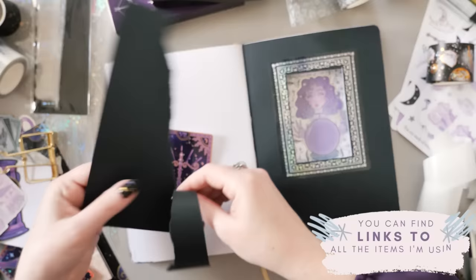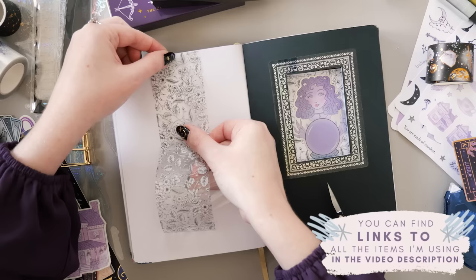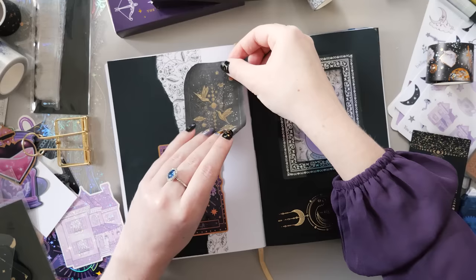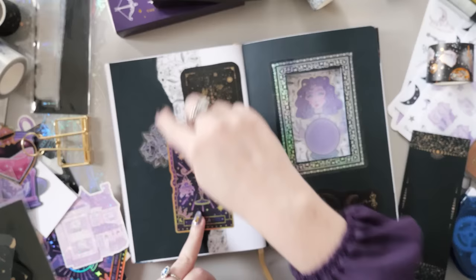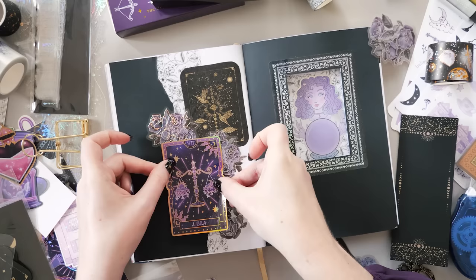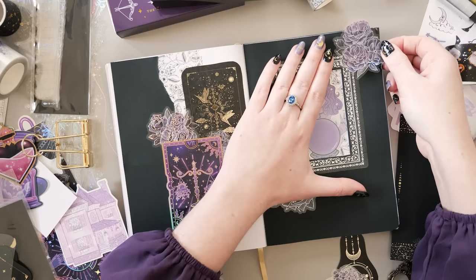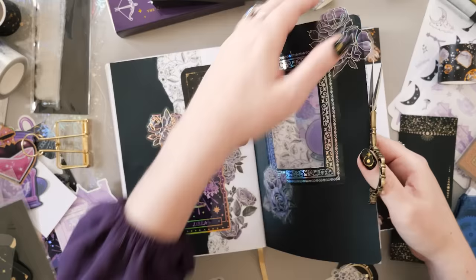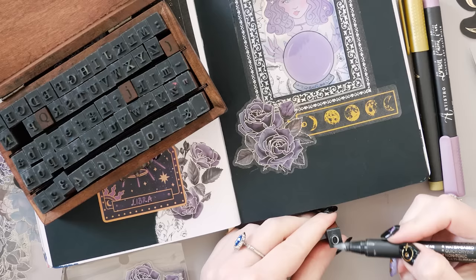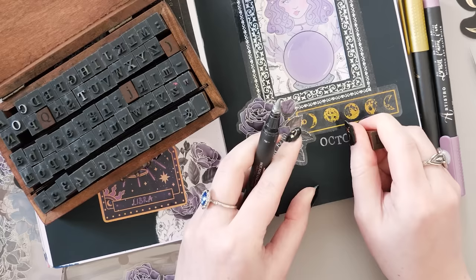There are links to everything I'm using in this video in the description down below — lots of little pieces from all over, lots of different shops, stickers, and tapes. This big Libra sticker had to have pride of place because October is my birthday month, so I wanted to use this sticker that I've had for a very long time in the most appropriate place. Shout out to all my fellow October babies — I know there are a lot of us! These black and purple rose stickers are going to feature very heavily throughout this design. I really love letter stamps for a theme like this — they're the perfect intersection of easy to read but also a little bit spooky.